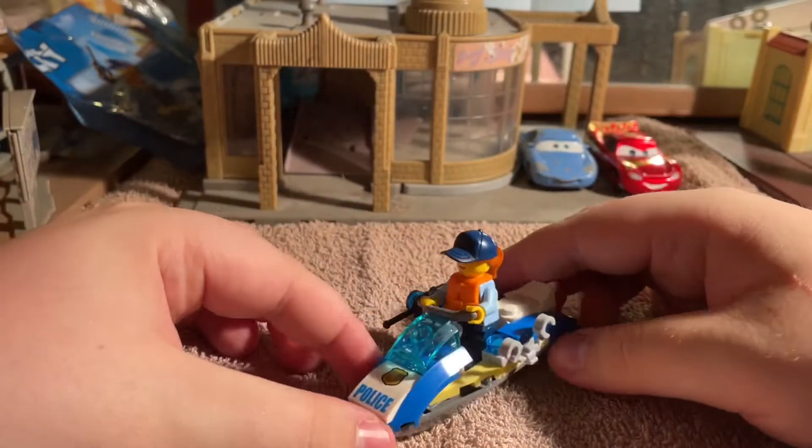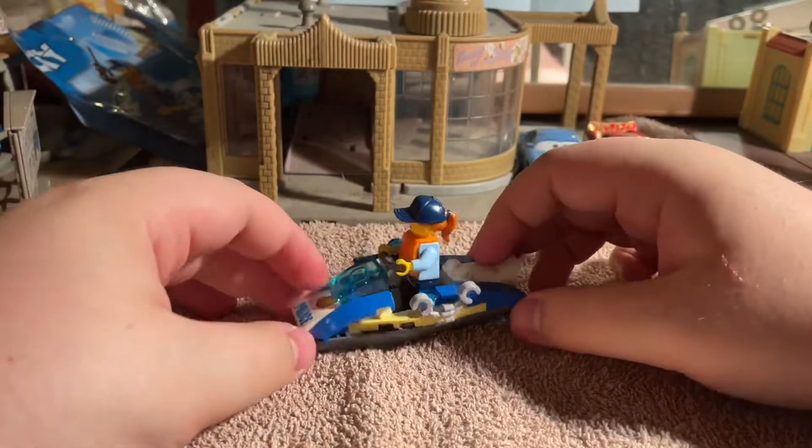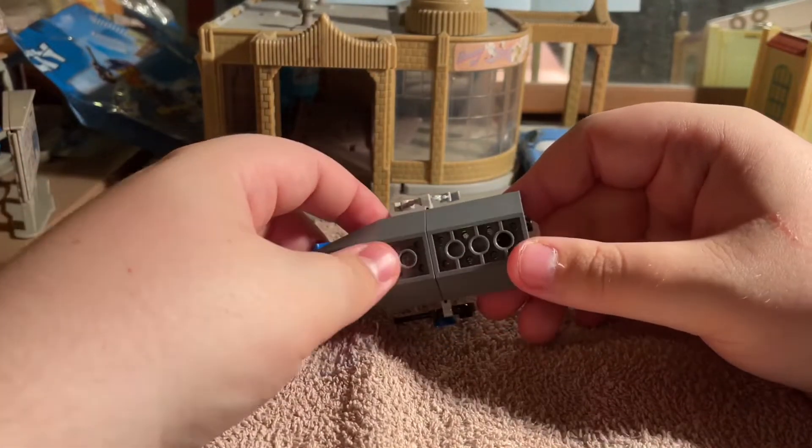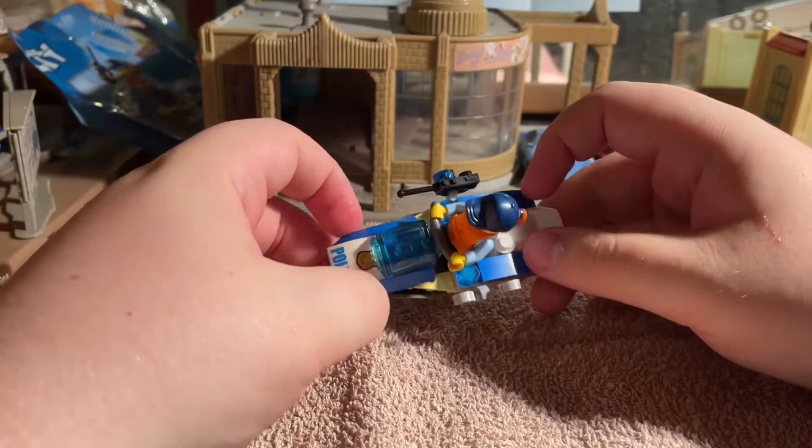She's finally on her water scooter! The reason why it wouldn't float is because it's two separate pieces.